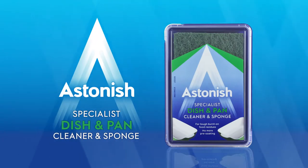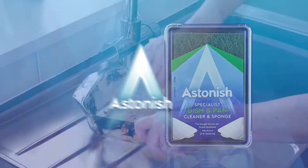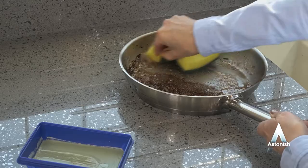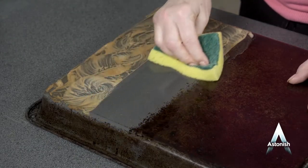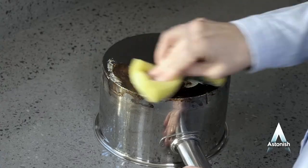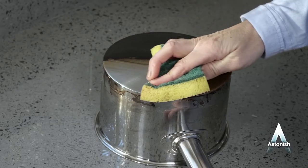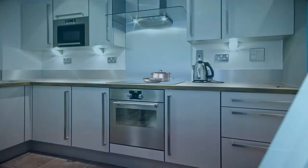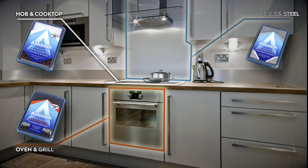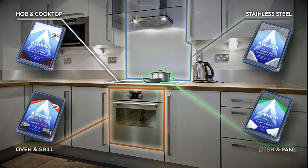Astonish specialist dish and pan cleaner and sponge. The hard-working cleaner that removes tough burnt-on food and grime on your dirty dishes that your dishwashing liquid or dishwasher won't be able to clean. This incredible cleaner and grease remover is part of Astonish's range of specialist cleaners for the kitchen, designed for ovens and grills, hobs and cooktops, stainless steel surfaces, and dishes and pans.